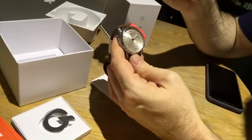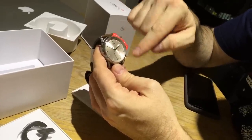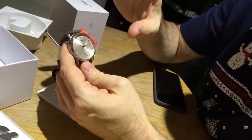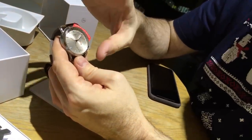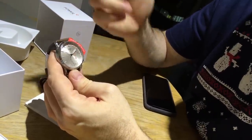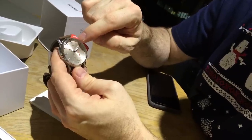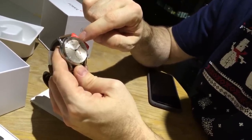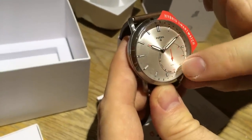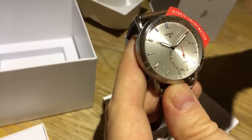When a notification comes in, the hands will point to the corresponding places on the face. For example, if I assign notification number one to my wife, whenever a call or notification comes in from her, the hands will go to number one, and the sub-dial will also move to the corresponding position.